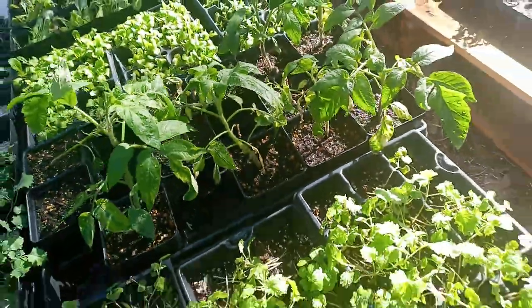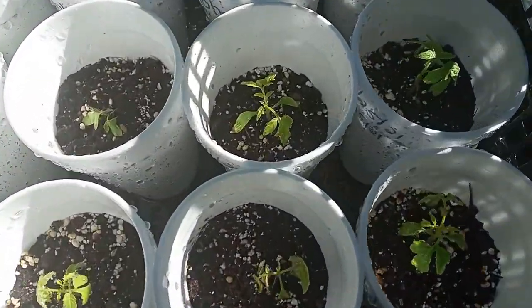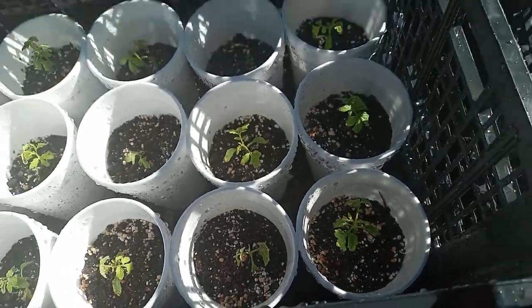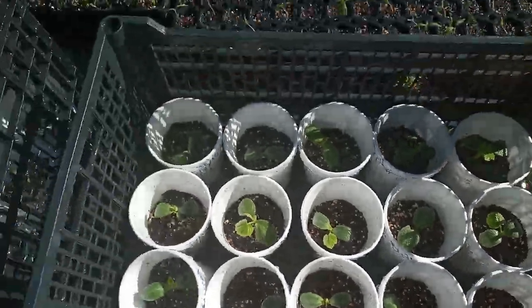Since we started fertilizing it, it's bouncing back. And these are some marigold tomato plants that we transplanted. And these are butternut squash.